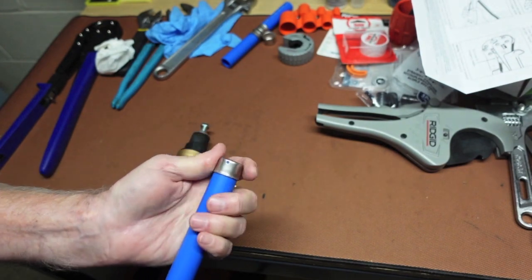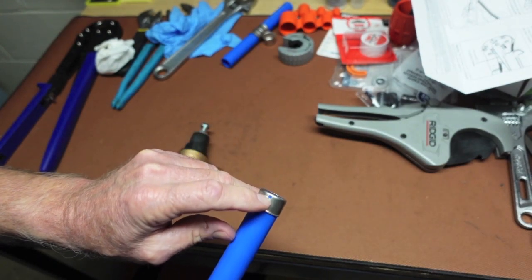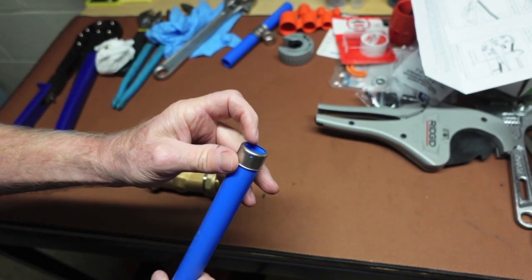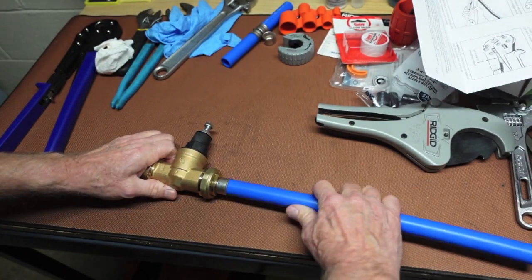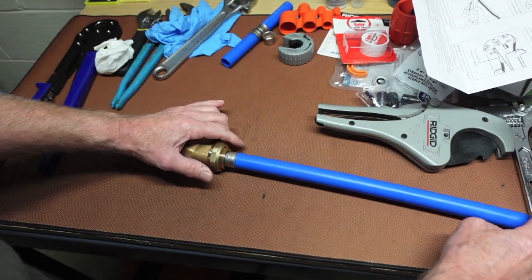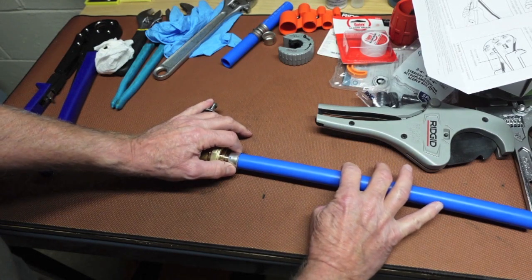On the sleeve, you just want a good 90-degree square cut. You want to be able to see the PEX in that entire small window — that indicates a good square fit. Before you put it on the fitting, you can rotate and see that you've got a good cut. The biggest issue when you make your crimp is to make sure it doesn't slide off.